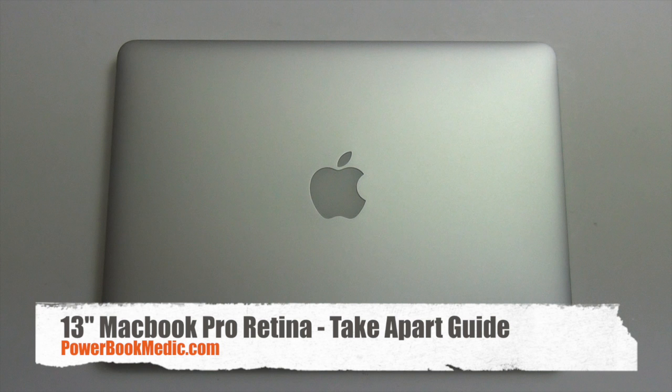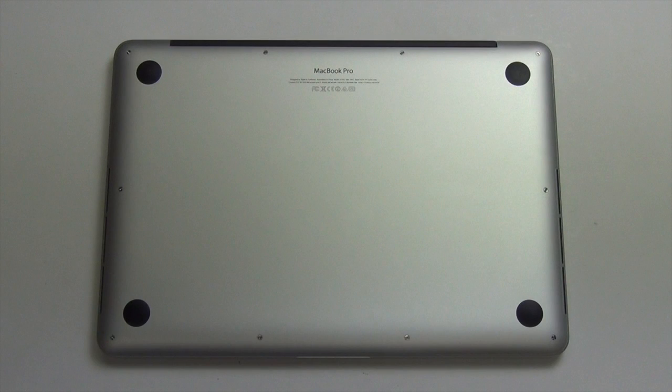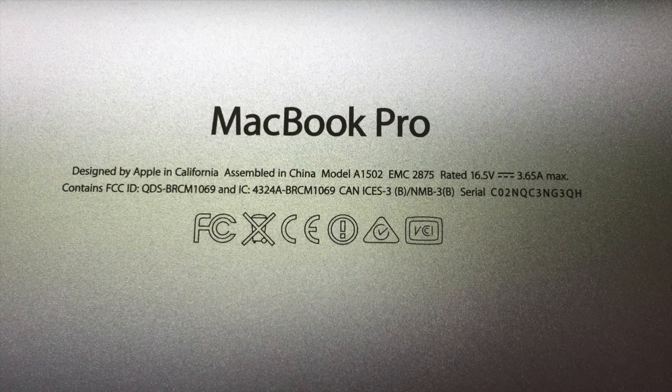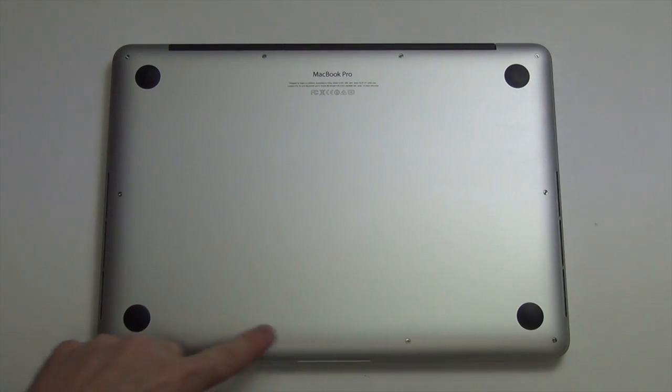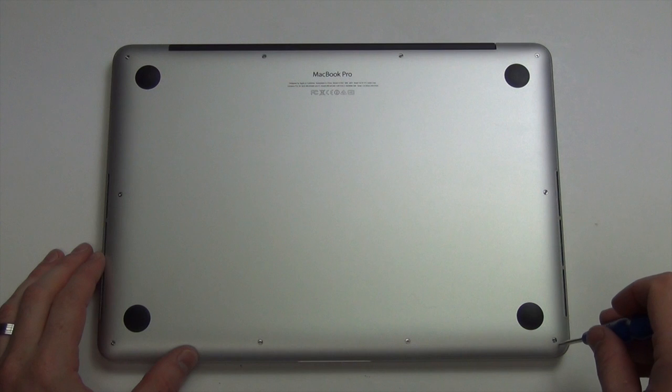Welcome to the 13-inch MacBook Pro Retina Take-Apart Guide. To open the machine, you will need to remove the 10 pentalobe screws from the bottom pan.